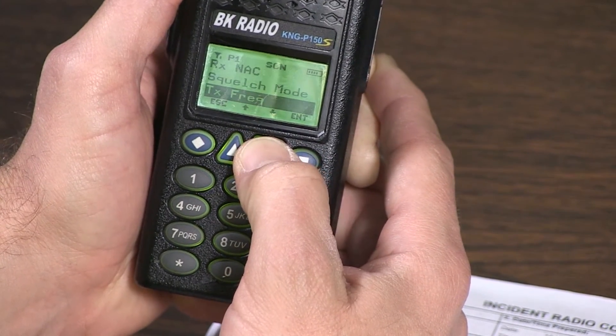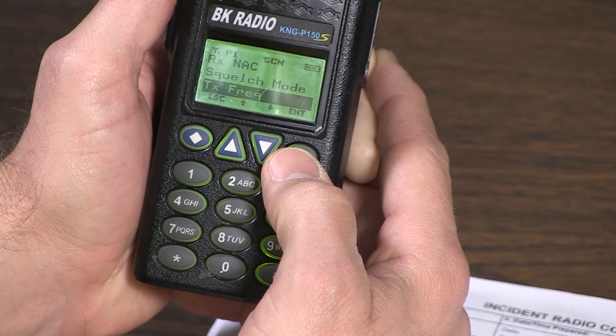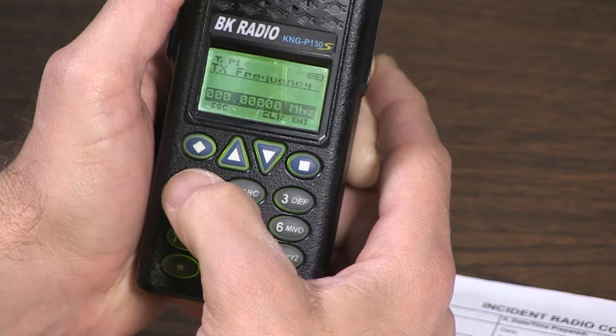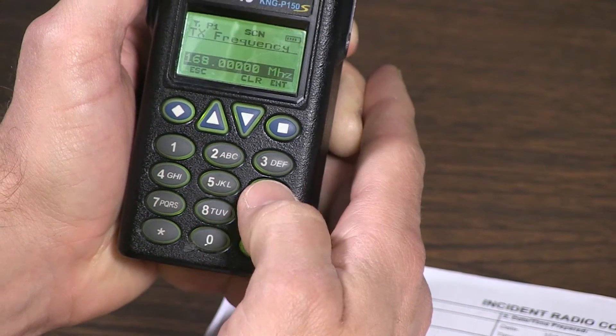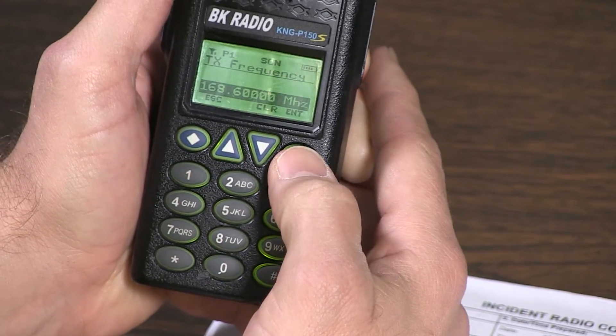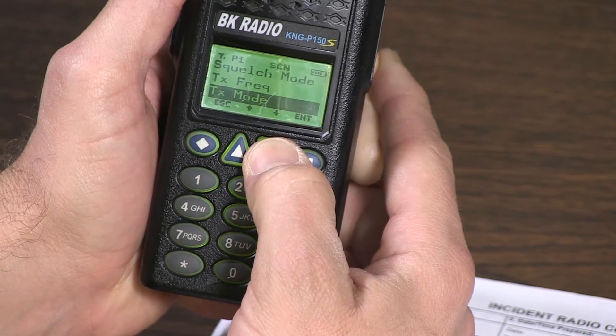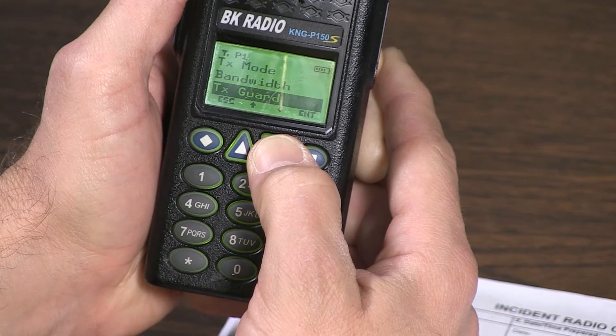Now scroll down to the transmit frequency. Press enter, press enter, clear, clear. The new frequency is one six eight six thousand. Press enter, press enter. Scroll down to the transmit tone guard.